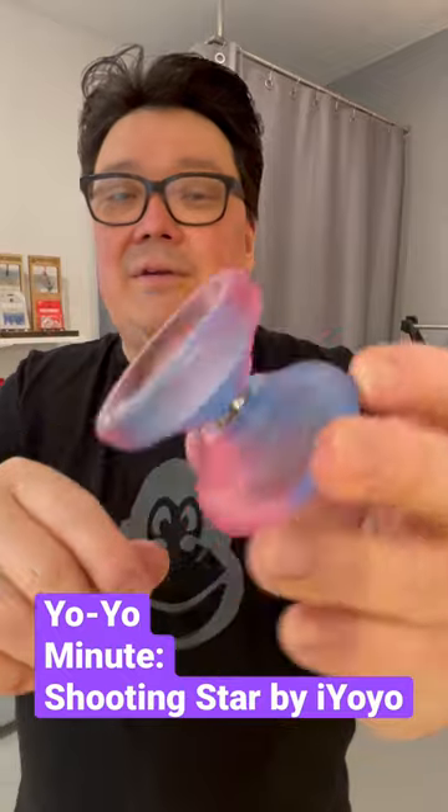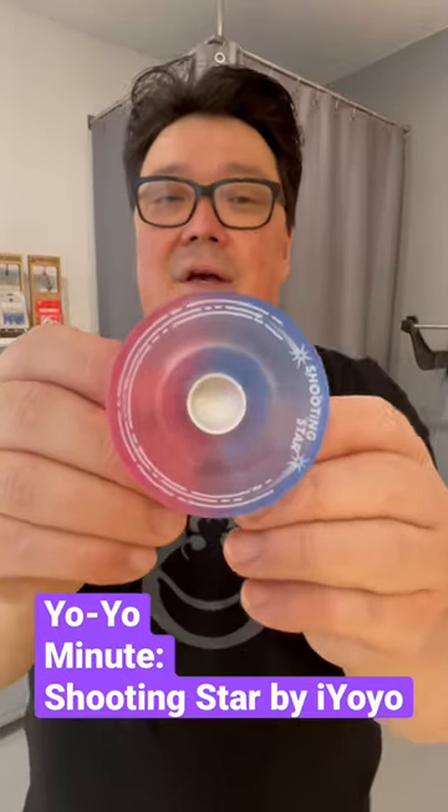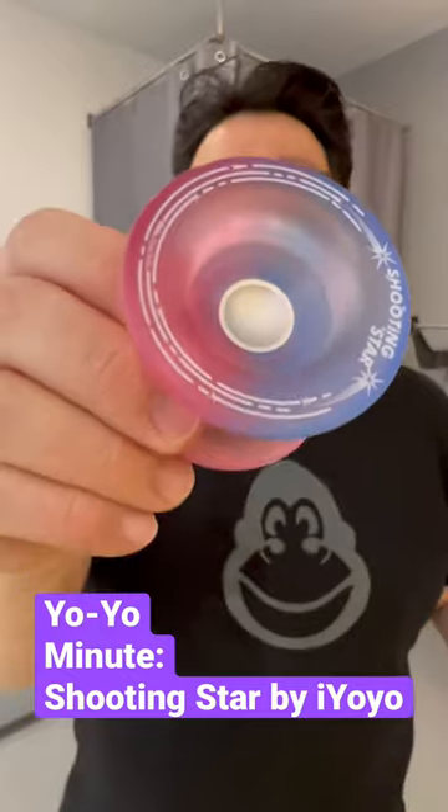It's got a nice matte finish, so it's great for all these grind tricks. And it's got a nice little finger spin hub, so it's great for DNAs and finger spins. And that's the Shooting Star.